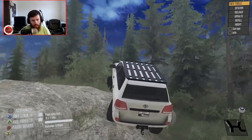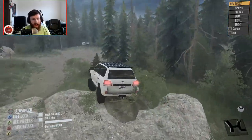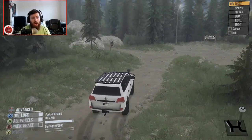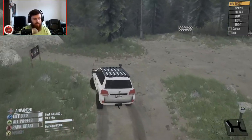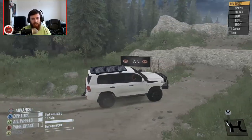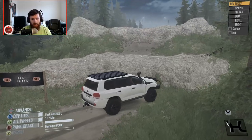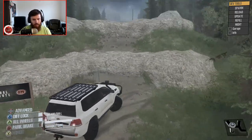Yo, that worked! Oh my god, wow - I was not expecting that to work. That was like a final effort type thing. I was actually kind of expecting it to flip, but no, it actually panned out and came through.